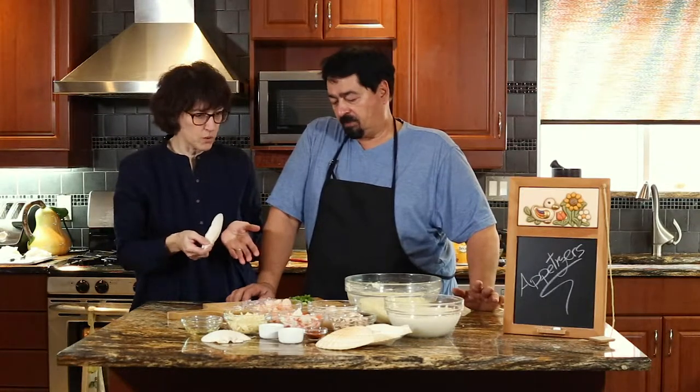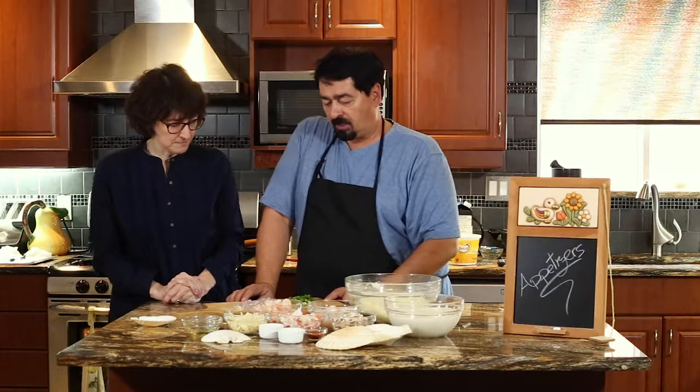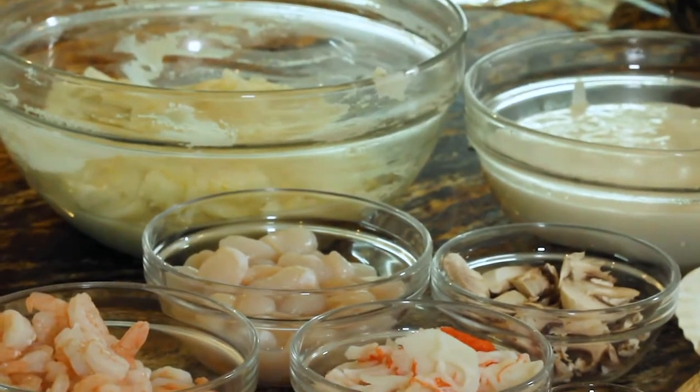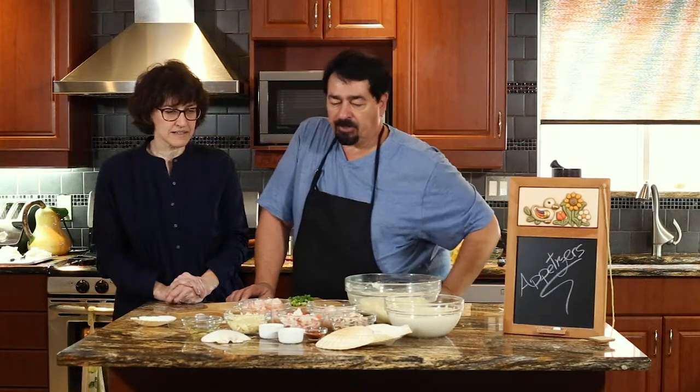So, what do we have, Carlo? We have a French onion, a French shallot, regular shallots, garlic, shrimps, mozzarella, crab, scallops, mushrooms, bechamel, and potatoes. We also have some white wine, some cognac, and some paprika.